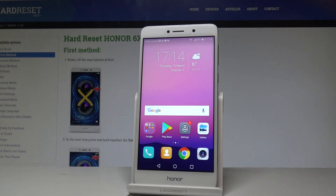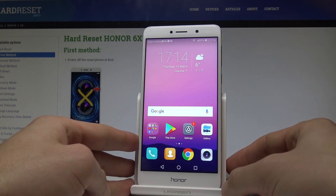Here I have the Honor 6X, and let me show you how to enable the mobile hotspot on this device. To start, let's begin from the home screen.